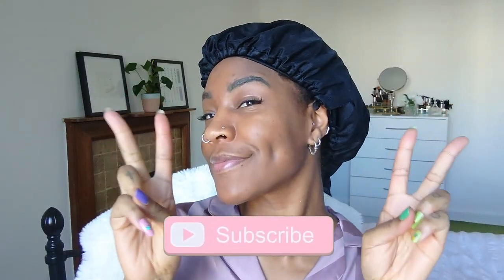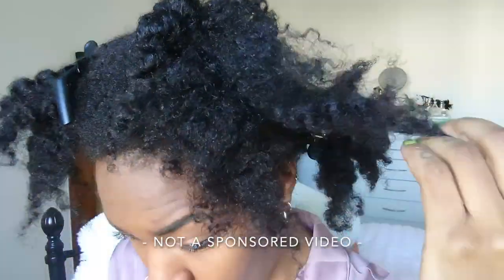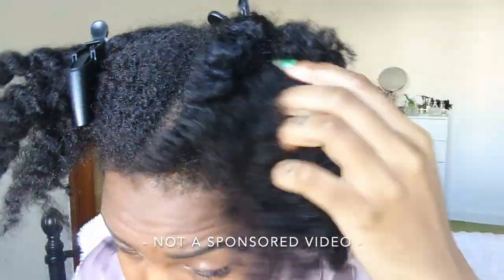Welcome back people, please before we get started make sure you subscribe to my channel and click the notification bell, please like this video. This video is not sponsored so watch until the end — it will really help this video.